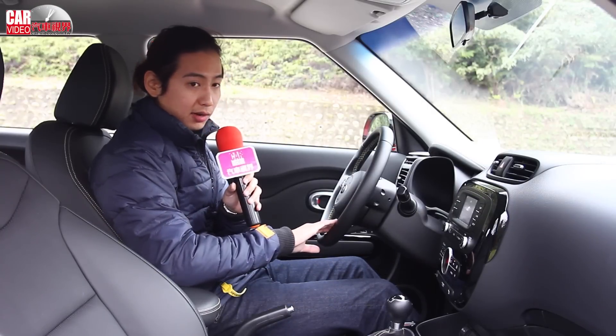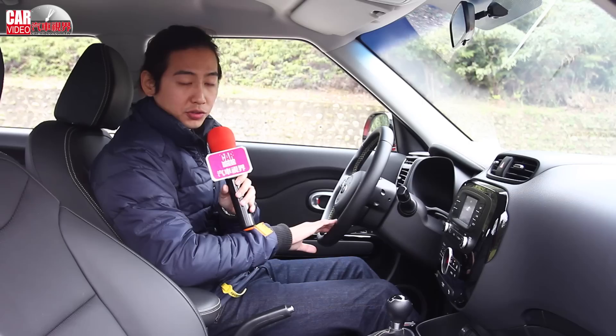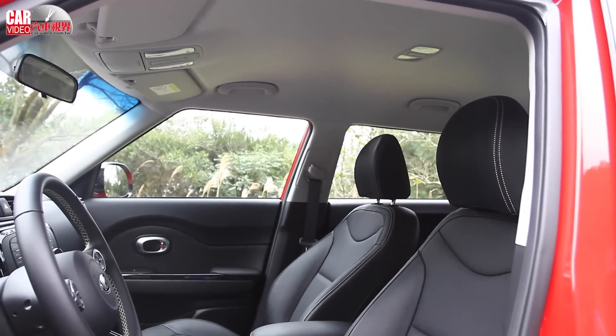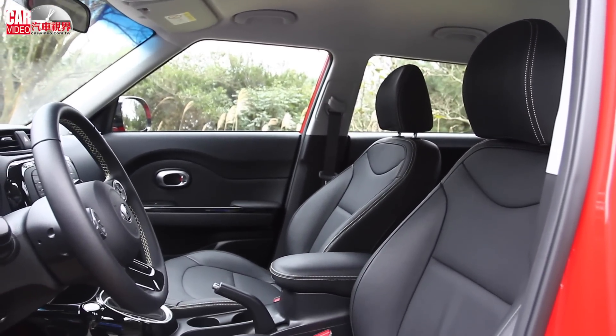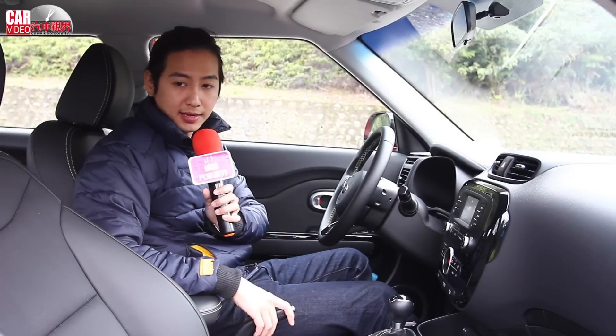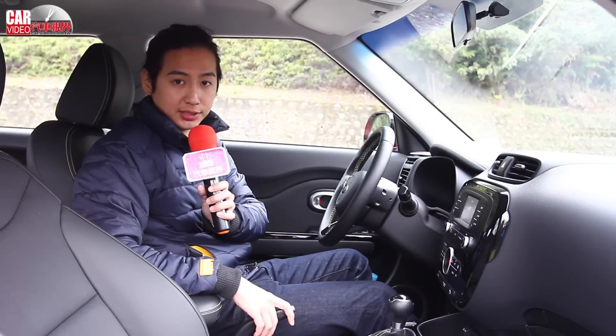There is also a lot of stitching detail on the seats. With the stitching quality, there is a decent amount of space and it has a soft feeling in the seat cushion. The seat is adjustable and the overall feel is quite comfortable and nicely presented.